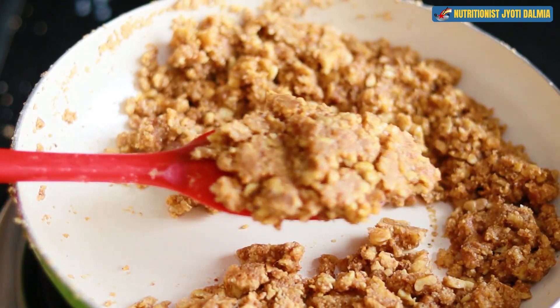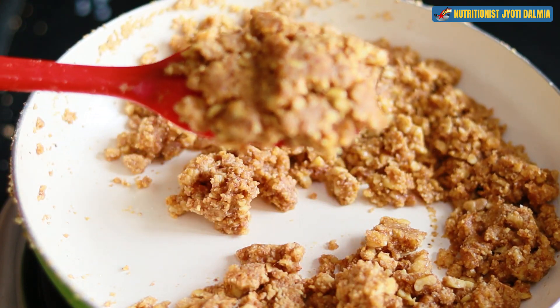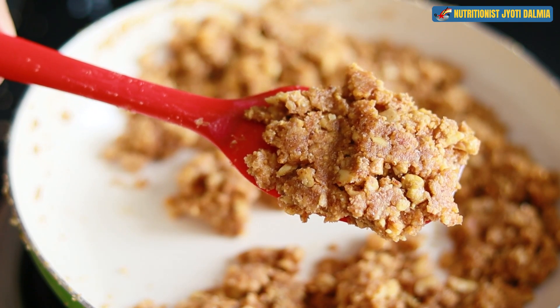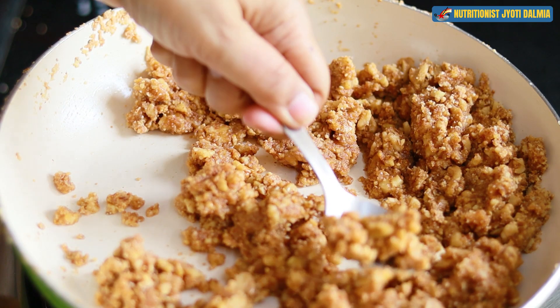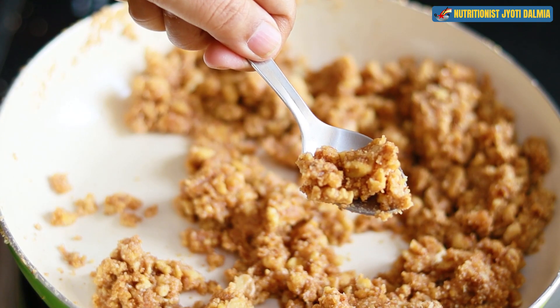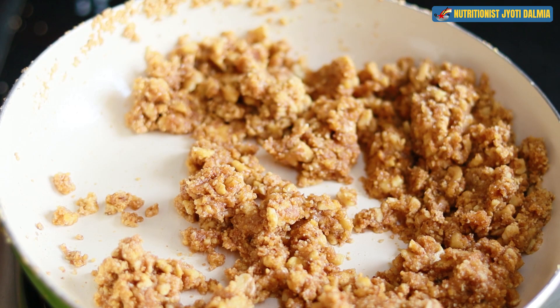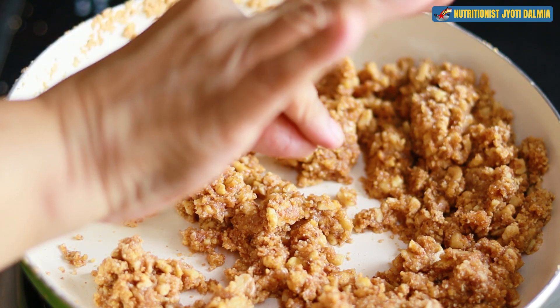Mix it up on a slow to medium flame. After shutting off the stove, continue to sauté for at least two to three minutes, otherwise it will get burnt. See the color — isn't it gorgeous? I am just tasting the sweetness of it, and it is perfect.